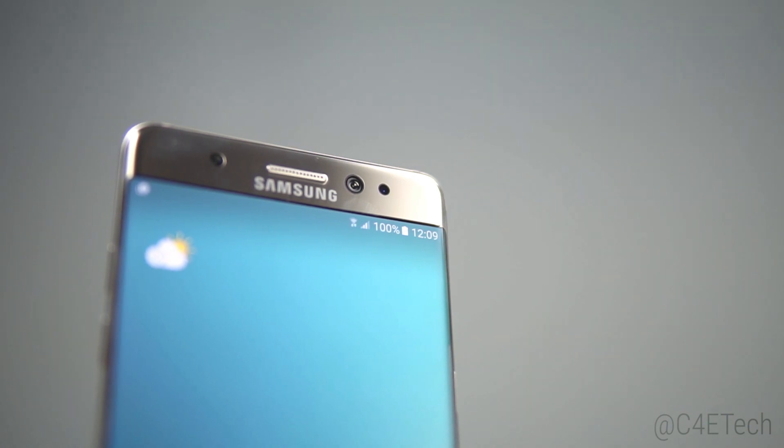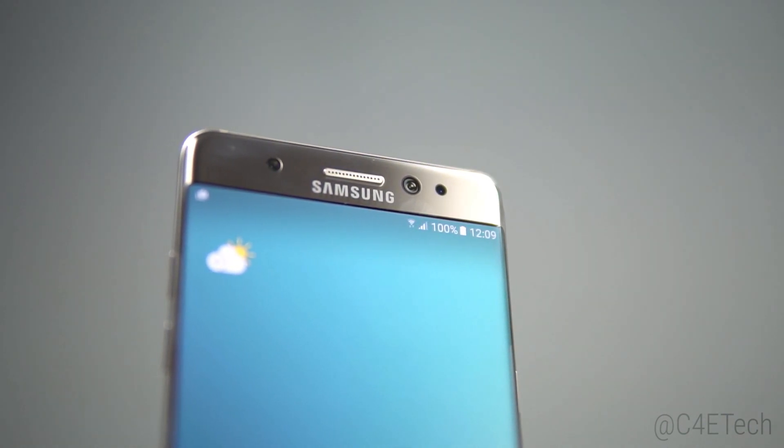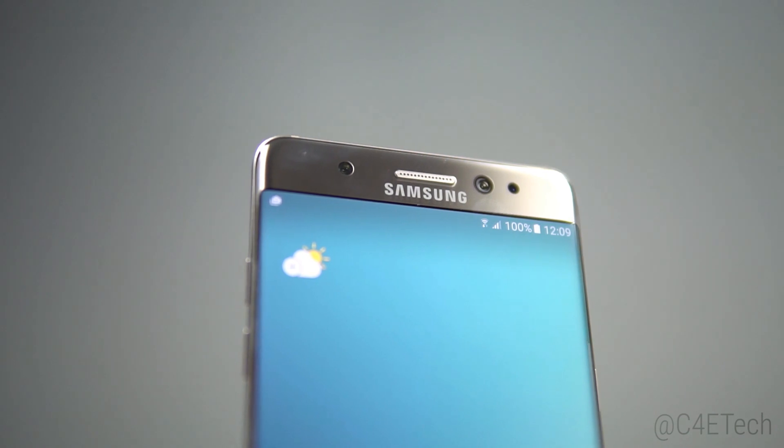Hey guys, Ash here from C4ETech, and today let's take a look at one of the newest features that Samsung introduced with the Note 7: the iris scanner. So how does this work? Is it any good? Well, let's find out.